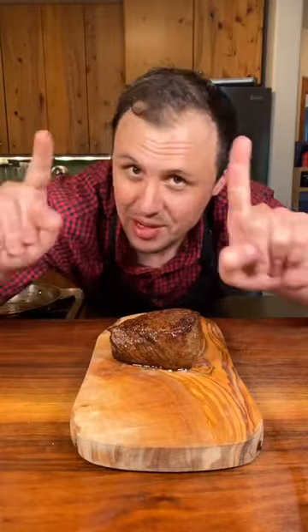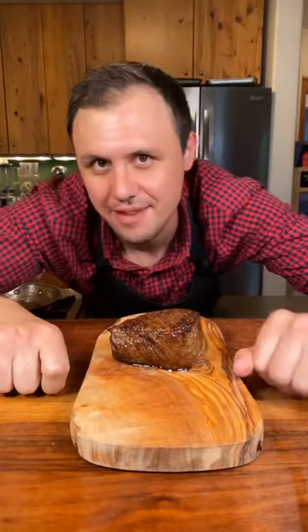Before we do the reveal — if you're getting value from this, please remember to like the post. And if you want to become a god in the kitchen, just hit that follow button.